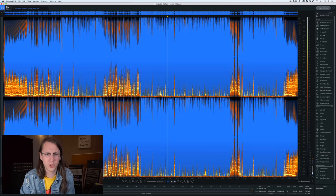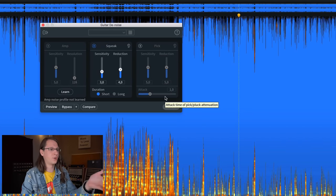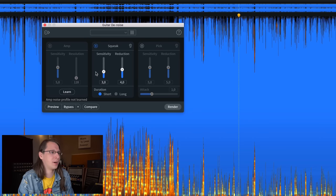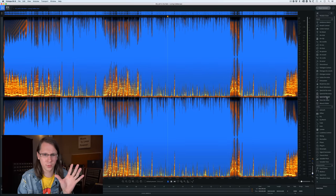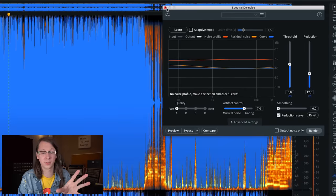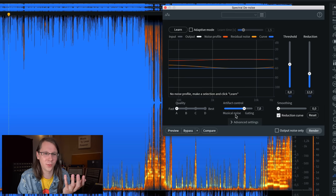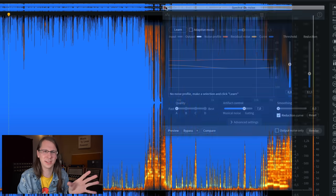The first new feature is guitar denoise, which I can show but I cannot demo. It has a trial version so you can try it yourself. The reason I can't demo it is I don't have any licensed music with the relevant issues, and I have guitar parts from clients but I'm not sharing client material. Anyway, you can now remove squeaks and pick noise, and it has a special noise reduction for amplifiers. I'm not sure it makes a big difference compared to the old spectral denoise tool.